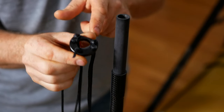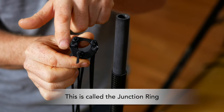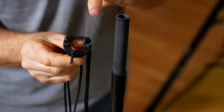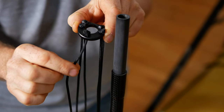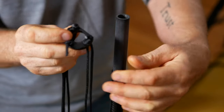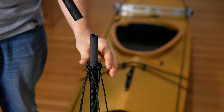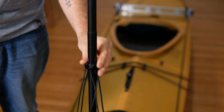Next, locate this piece here — the nice thing about it is it comes fully rigged. There are four lines coming off the backside that are for the stays, and then one longer cord heading towards the front of the kayak. Slide this over the mast joint, then grab the top section of the mast and slide it down over this. We're not going to worry about the sail for right now.